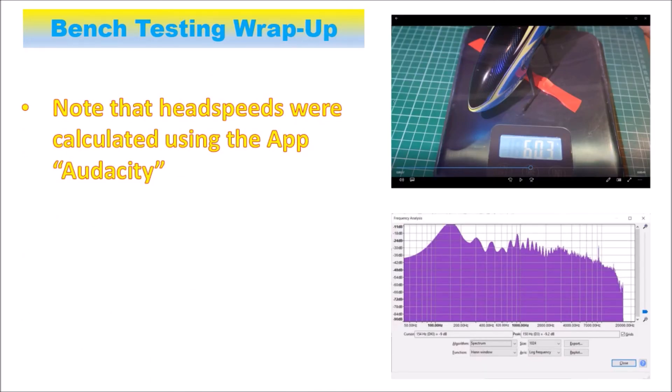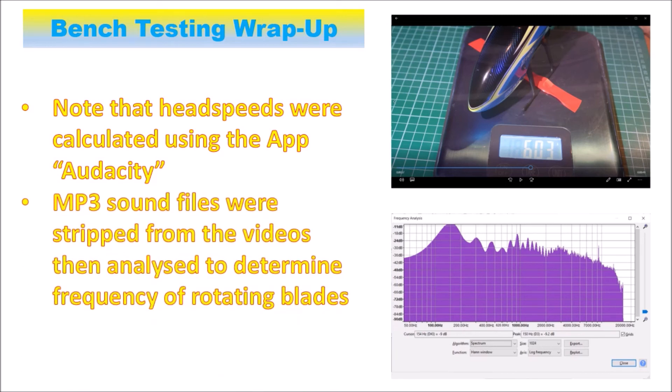In terms of how these measurements were derived for revs, we basically used the app Audacity. That's done by stripping out the sound files into MP3 files, running those into Audacity, and then analyzing segments of the file. I'd look at a video, find the segment I was interested in, and analyze maybe a one-second segment to produce a frequency graph. Generally the first peak on there represents the frequency of the rotating blades, and so you can calculate out the head speed from that. It tends to work out very well and is very repeatable, giving good results — with the advantage that you can actually test things under load and measure the load at the time.